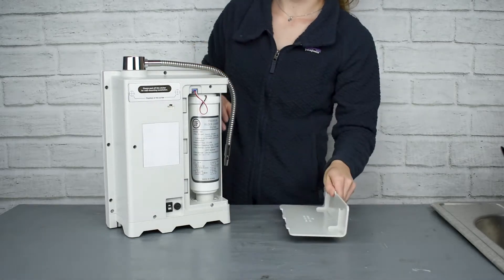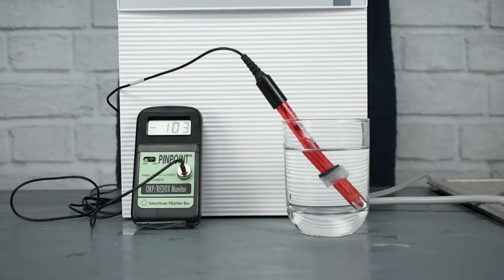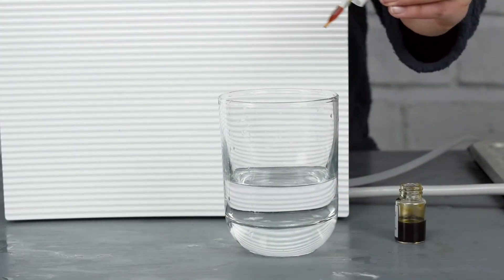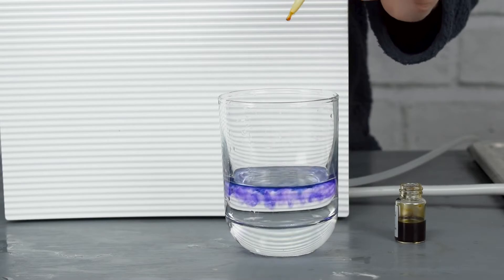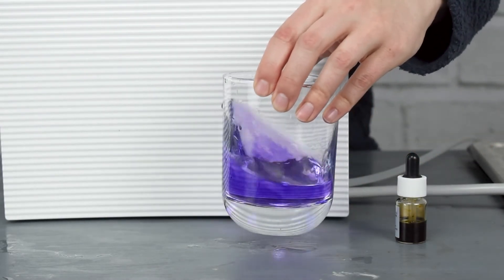The IonHealth Silver has a specialty carbon block filter, reaches up to negative 700 ORP, has loads of molecular hydrogen, and pH ranges from 3.5 to 10.0 with no chemicals added.